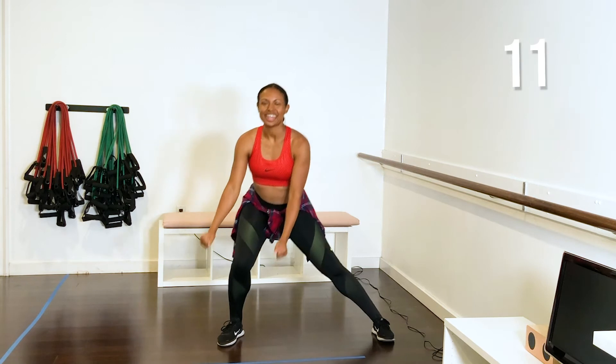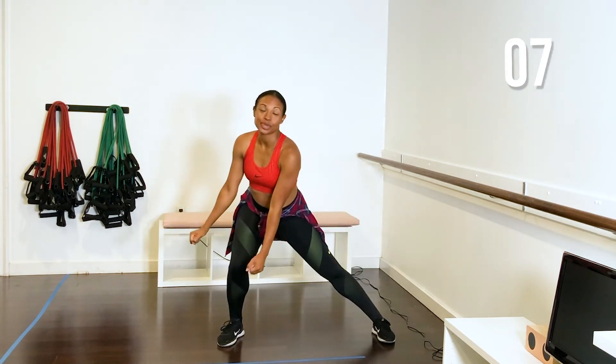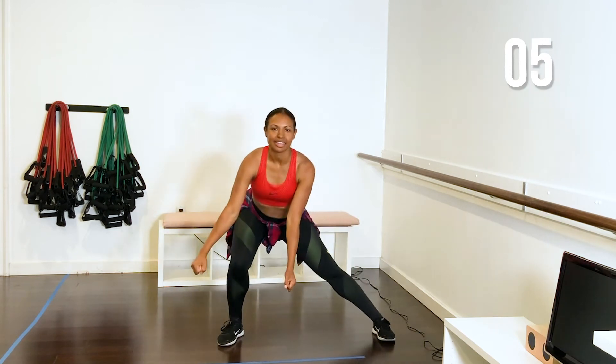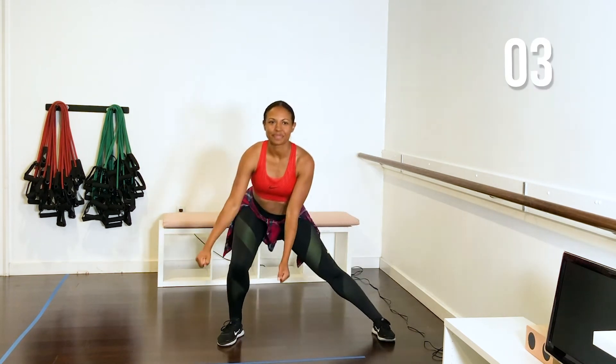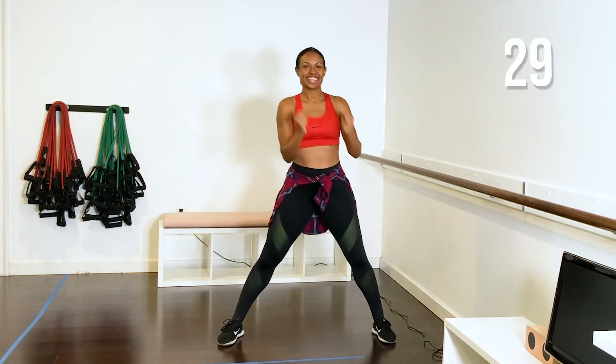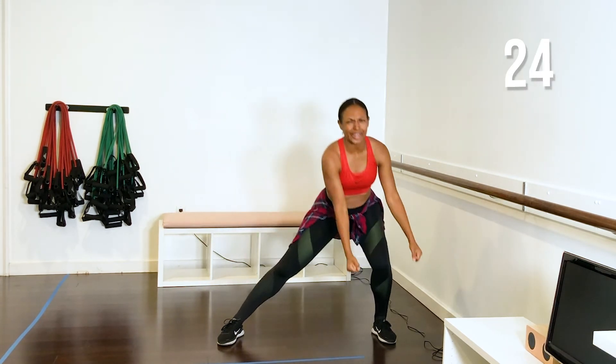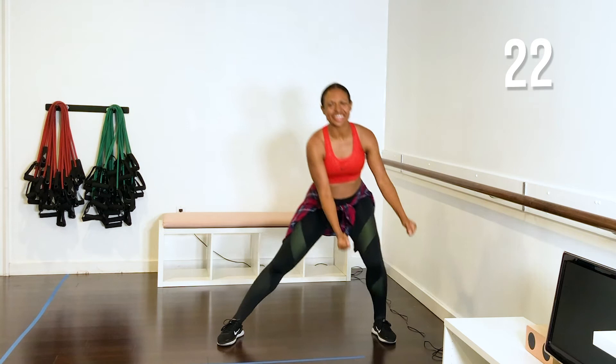Take it down and up. Try to keep your shoulders square so you're not twisting — stay front. Head to the other side. Tight core to really protect your back. You might feel this in your hamstrings as well — that's great. Press the weight down through the heel.